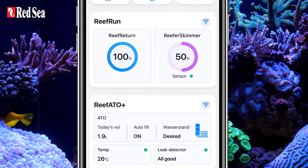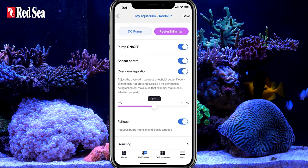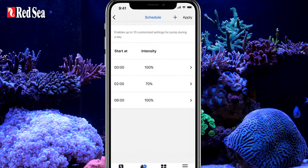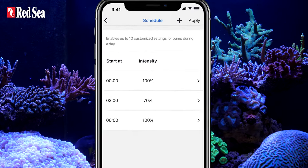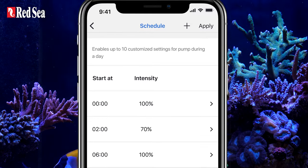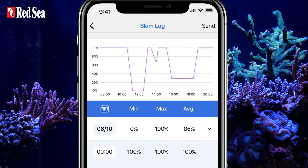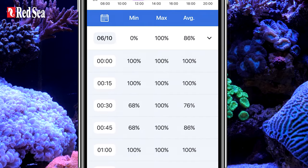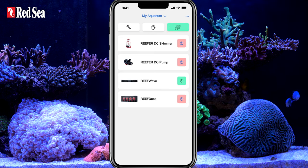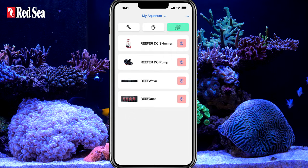The Reefer DC skimmer is naturally part of the Reefbeat ecosystem, providing you with lots of smart, useful features. The Reefbeat app enables you to set a customized daily schedule of active and inactive skimming periods, such as when coordinating with external feeders. It also provides you with a skim log which monitors your self-leveling activity. The app also integrates the skimmer into quick actions allowing for customized feed, maintenance and emergency mode.